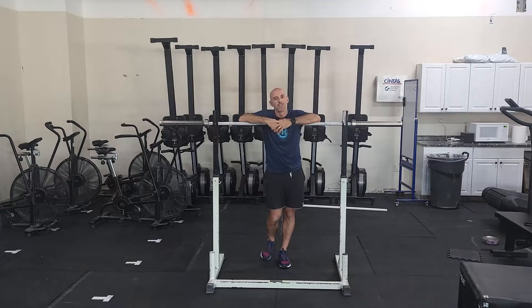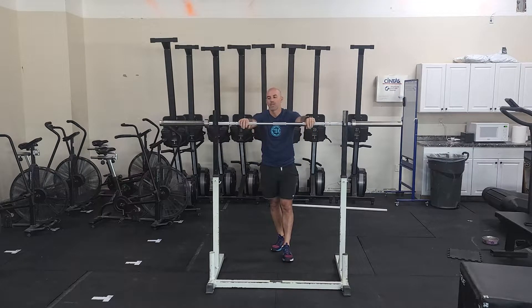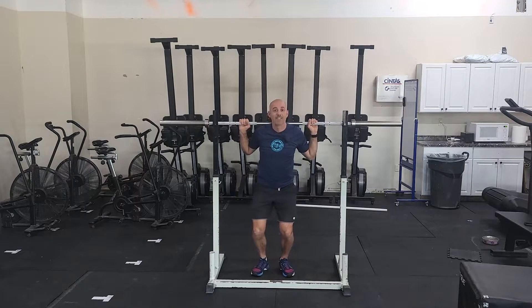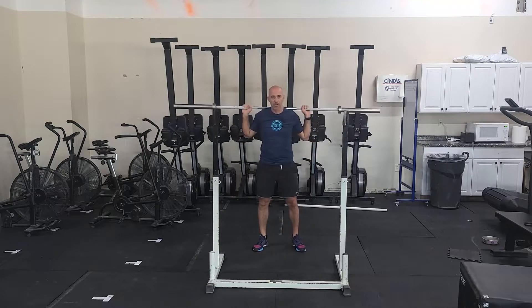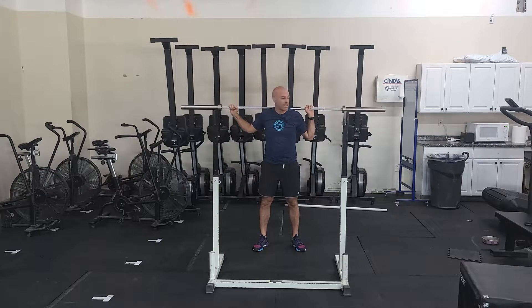Overhead squats are very challenging for most people so I'll give you a couple options here, but let's just talk about the basic setup. Coming out of the rack, the bar's going to start on your back so you're going to find that good back rack position. Stand up, take a step back. You have to know where your grip is, so you're going to slide your hands out to find that grip. Jump the weight overhead.